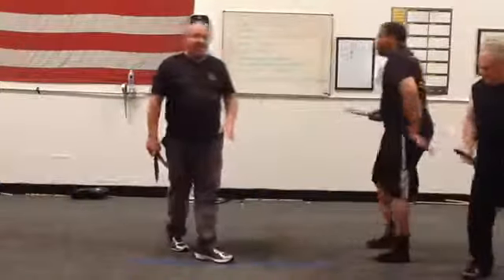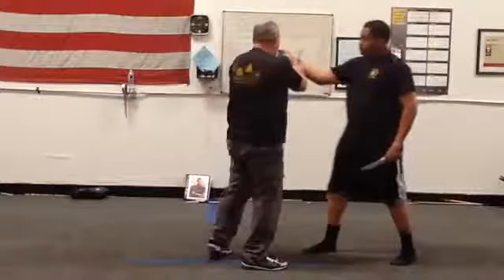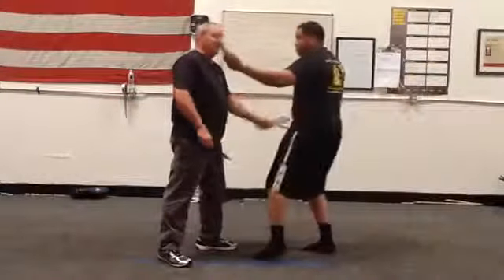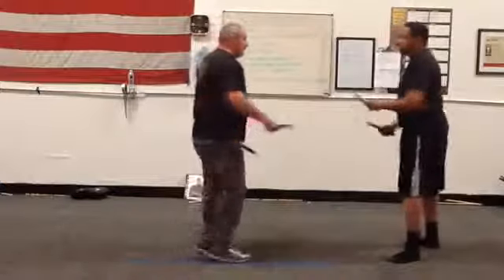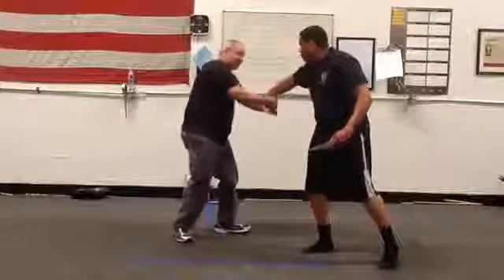This isn't tactical application, because I would never disarm this dagger and then get killed by that one. But I'm showing you the entryway and the pathway to the disarm.